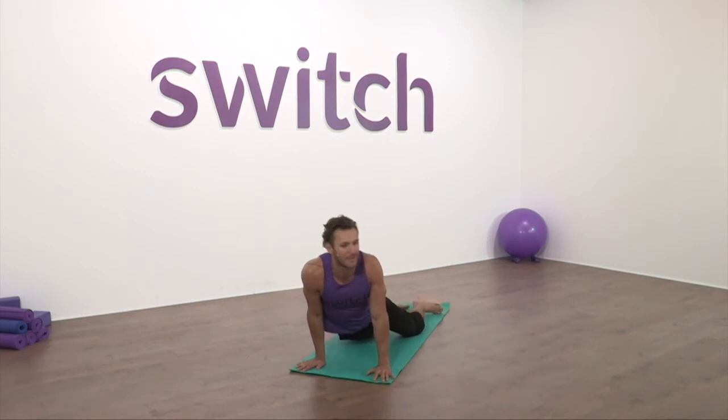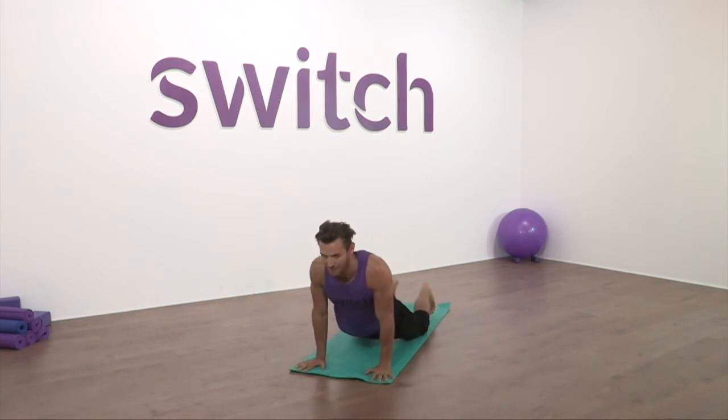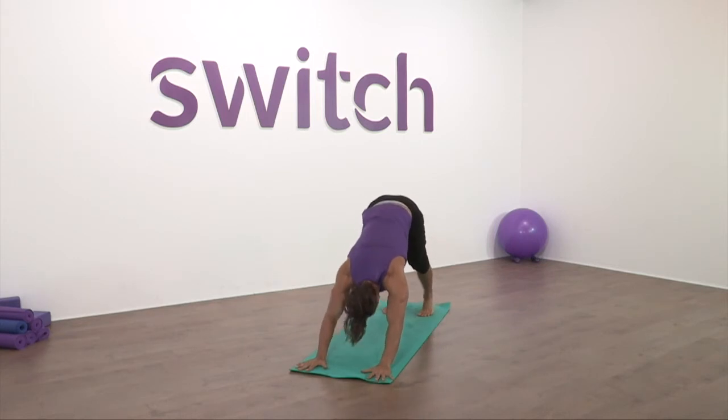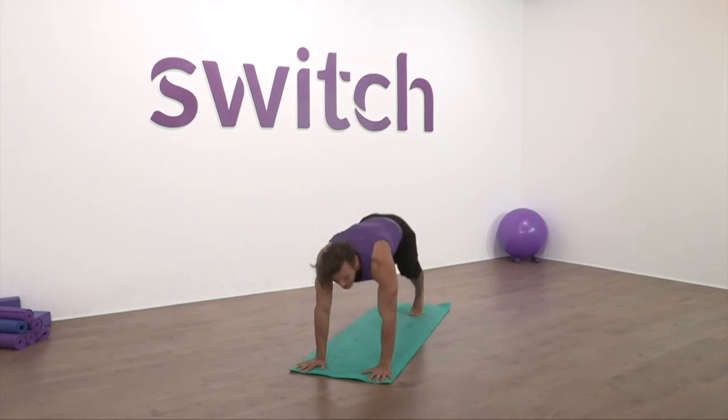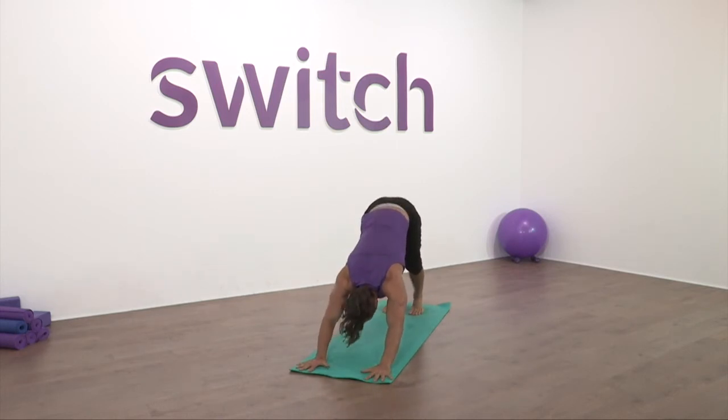Roll the hips. Let's finish our final flow — roll over the toes, down dog. Plank, chaturanga, up dog — breath in, down dog — breath out. Really beautiful flow.